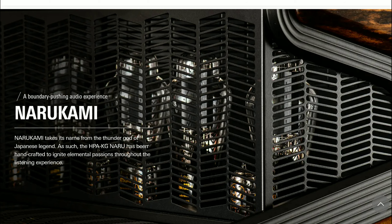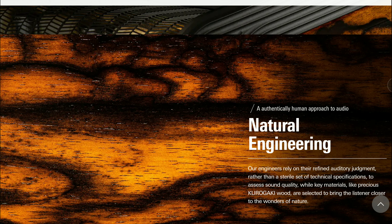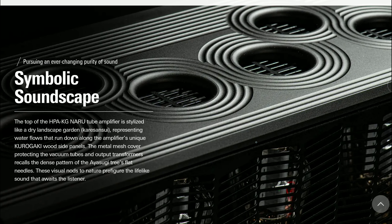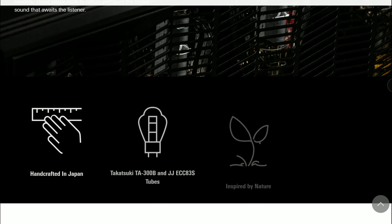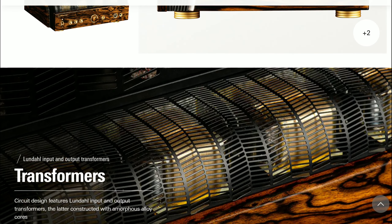The company says they spent 10 years crafting the HPA-KG Naru amplifier in an audacious process, walking through 11 prototypes before settling on a design that met their high expectations. Research and development engineer Kochi Iri states that the lifelike sound of the HPA-KG Naru is a testament to the power of their human approach.